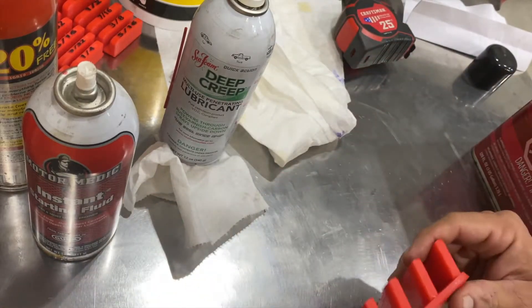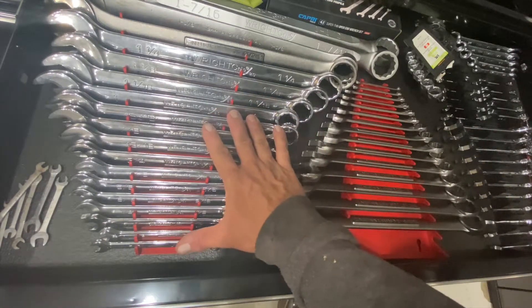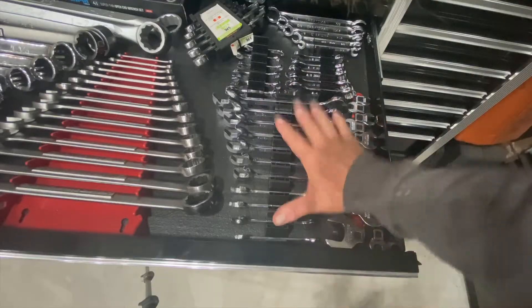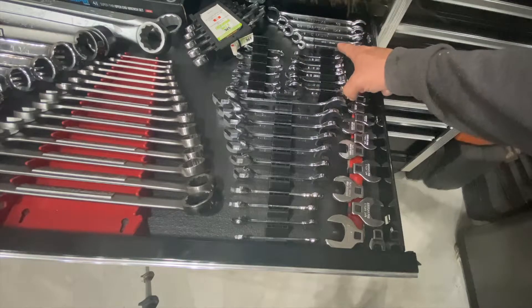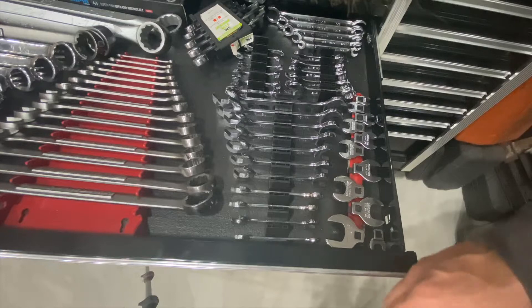Enough of the torture testing — let's go organize a drawer. This is the drawer we're organizing. Over on one side we've got standard combination wrenches from Wright Tools and some Craftsman USA combination wrenches. On the other side we've got some Mac Tools four-way angle heads, some Proto stubbies, some flare-nut wrenches from Craftsman. Let's get to it.